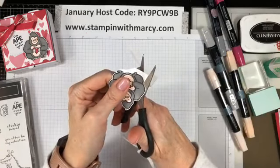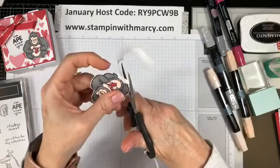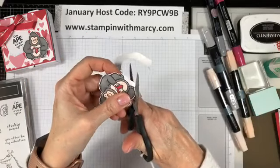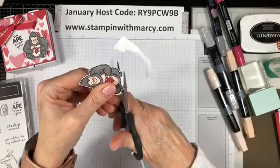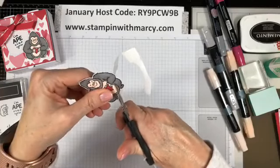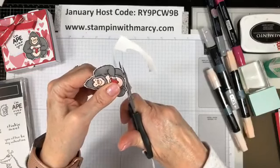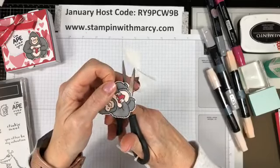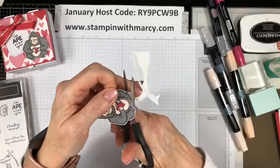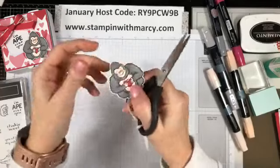You can always go back and clean up your edges after you're done if you so choose. And this live will be turned into a blog post for Saturday with all of the measurements and the products listed. And it will also be on my YouTube channel.